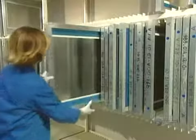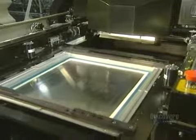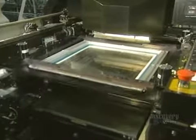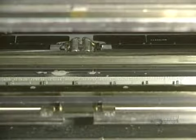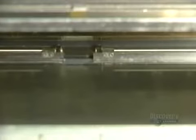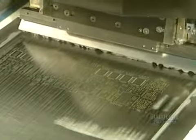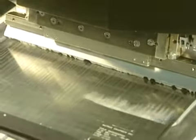A stencil is used to apply soldering paste onto the card. This paste will solder the surface components. Here they place the stencil into the printing unit. It is through these holes that the soldering paste will run. The machine spreads the soldering paste which contains, among other elements, a tin lead alloy.